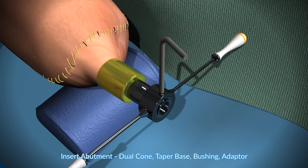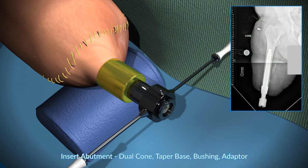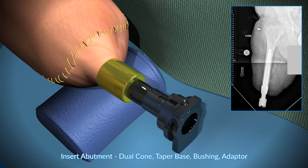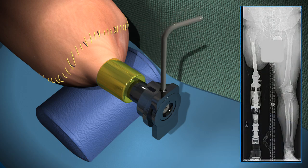Again, the tool to prevent torsion on the implant and bone as the tightenings are done. The bushing is then applied, and then the bushing bolt. The bushing is what sets the rotation, and the bushing is also the fail-safe mechanism. Finally, the adapter is applied. The adapter is what the prosthetic leg will be attached to.